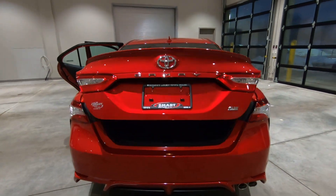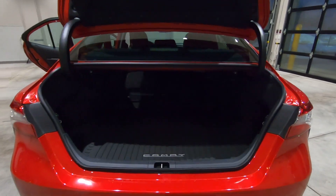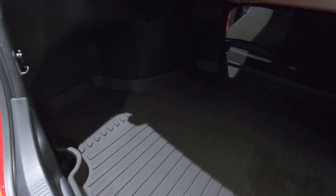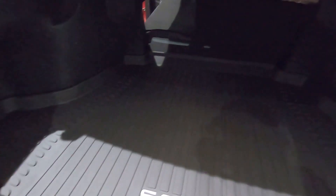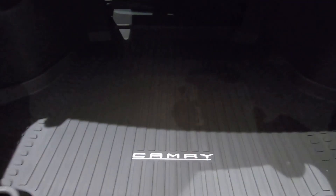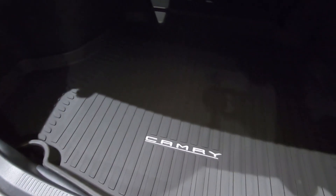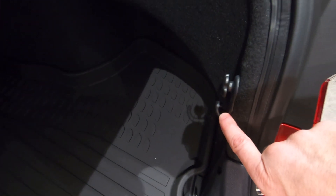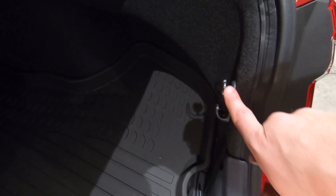Let's pop open that trunk — it's huge with plenty of room. You'd have no problem putting in four sets of golf clubs. You can see the fold-down seat there. This one does have the all-weather package, so you get an all-weather cargo liner, and there are places on the sides to hang plastic grocery bags, or you can get a cargo net through the parts department.